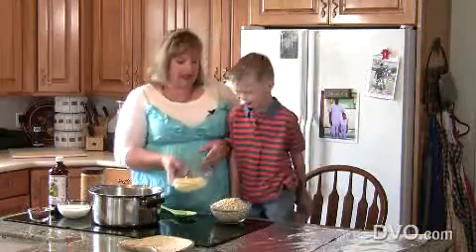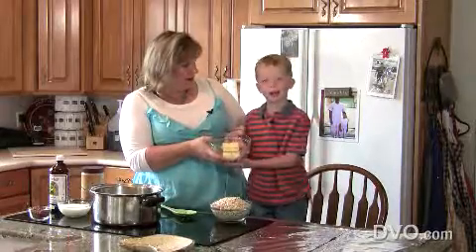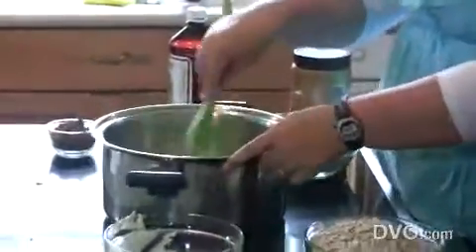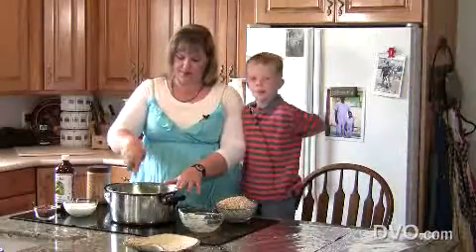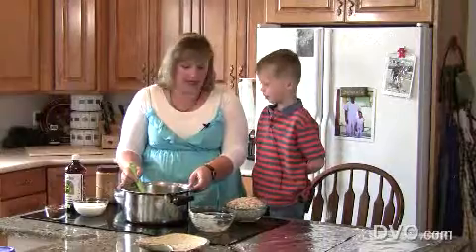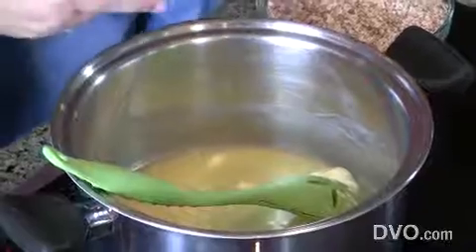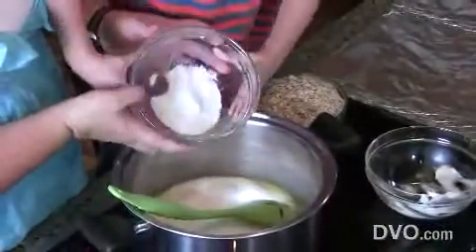Carson is an expert at these, so he's going to tell us how to do it. First, we're going to put in — butter. Okay, let's get that butter in there. We're going to get that a little bit melted. Now that the butter is a little bit melted, we're going to add — sugar. And you're going to do it. Lots of sugar.